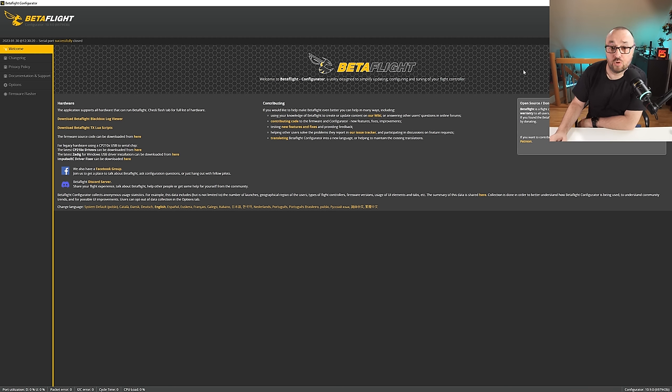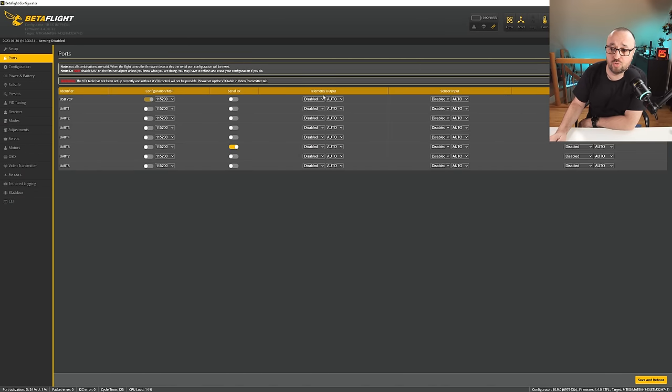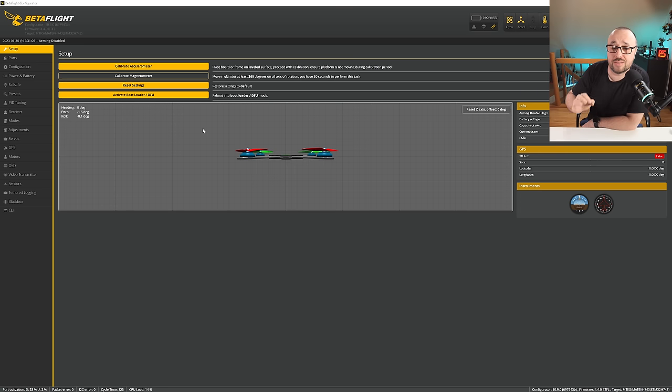With Betaflight 4.4 already flashed, let's connect and configure everything. Step number one is to configure the serial port to which your GPS is connected — in my case it's serial port 2. So just select sensor input GPS, save and reboot. In most cases this is really the only thing you have to do, because Betaflight has some settings already enabled. If you want to keep it simple, this is all you really have to do.